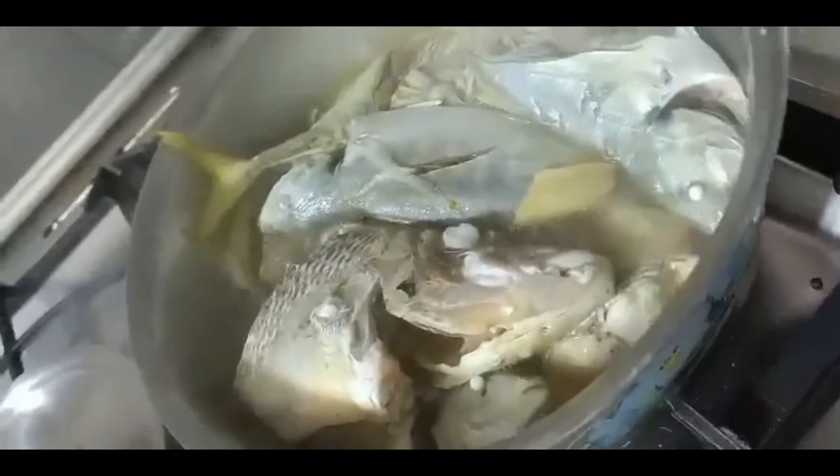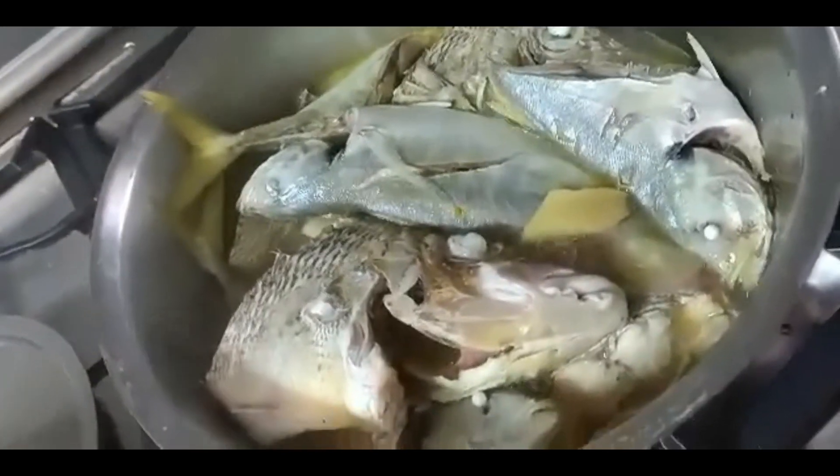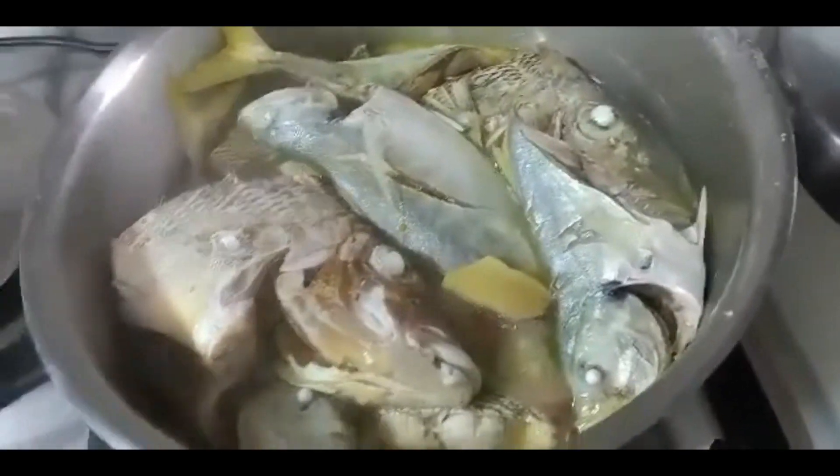Huli ng amo ko. Ayan. Diba? O, mayista na ako. Libre lang yan. Hirap maglinis, pero pag sanay ka, kain tayo. Ayan na. Sa akin to, isang linggo ko itong supply. Isang linggo supply.